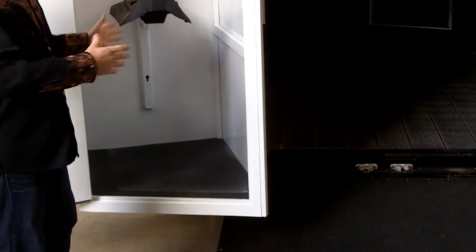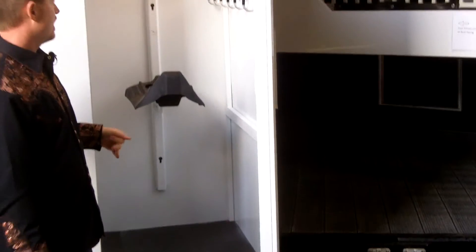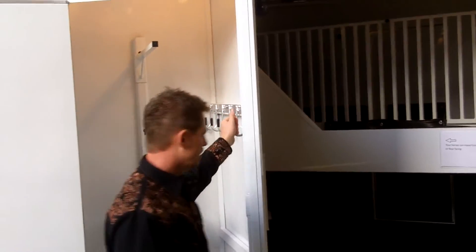It's enclosed, so you don't have to worry about your hoof picks and brushes and things of that nature getting lost. There's a nice set of bridle hangers in here.